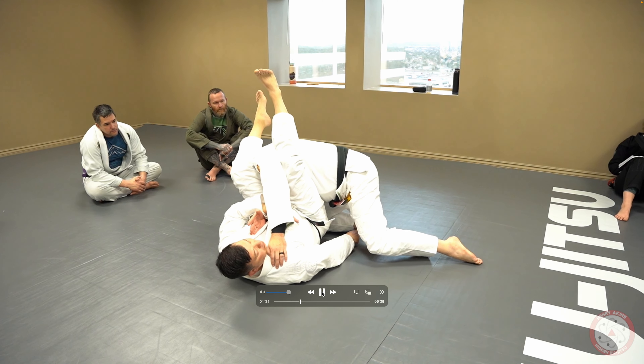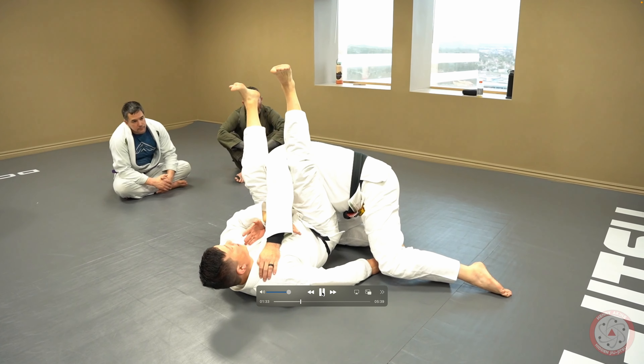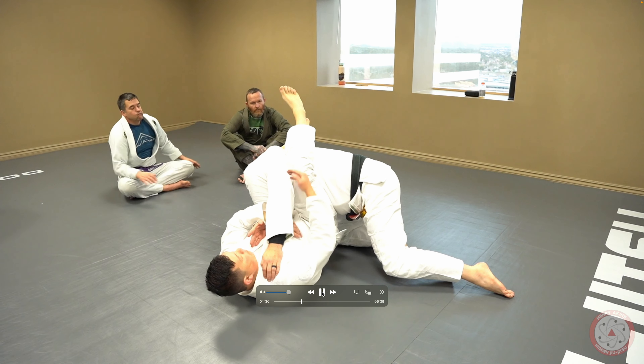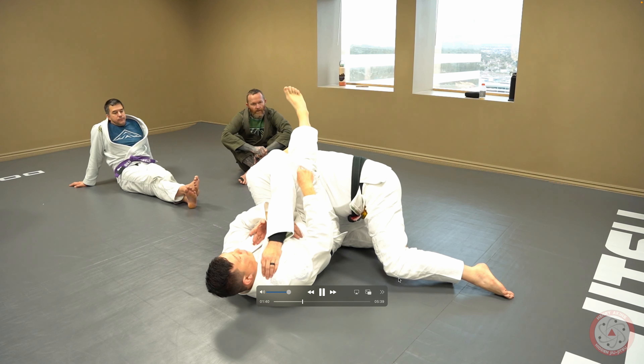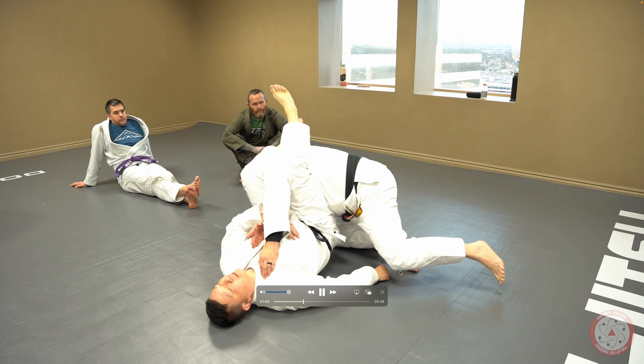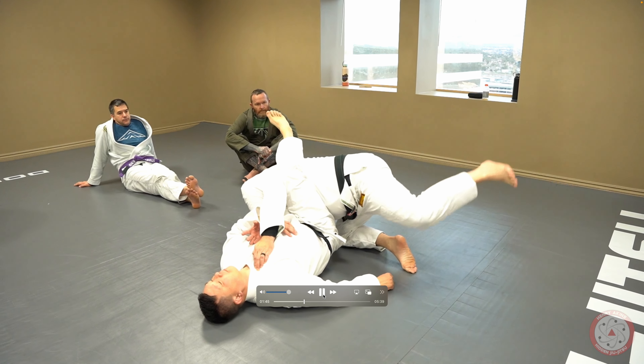Check this out — you see how I load him on this knee, then I lock him in place. Do you guys see the angle of my knee? The key is getting his knee off the ground, getting their weight shifting. That's a huge indicator — he can't stack me.